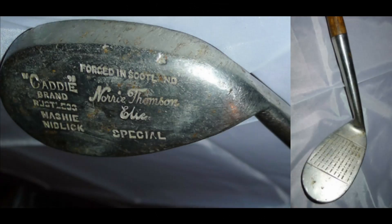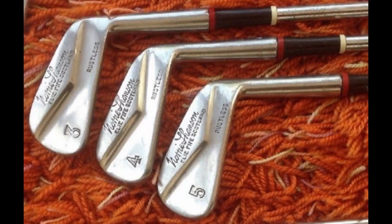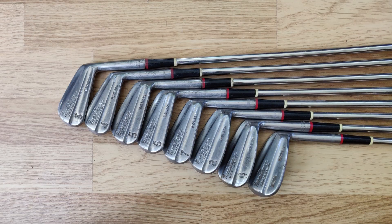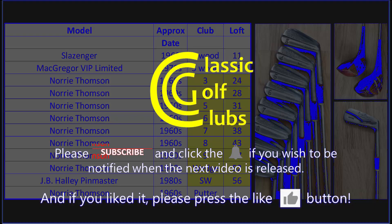To end this far too brief look at Norrie Thomson, here are the irons I've been able to find with his name on: first, a hickory-shafted machine niblick; then an eight iron with a coated shaft dot-faced early steel model; then the attractive wing back designs, which are the same style as the putter I've got; and finally the irons featured in this video. Well, that concludes part one — I hope you enjoyed it and I hope to see you in part two, where I'll be playing the clubs on the course. Thanks for watching.